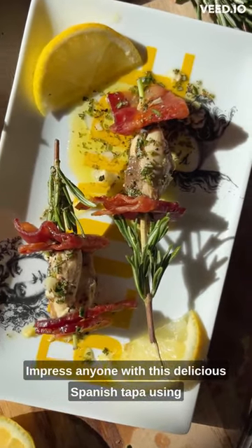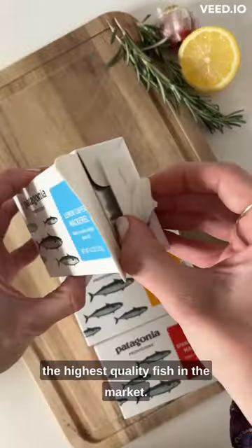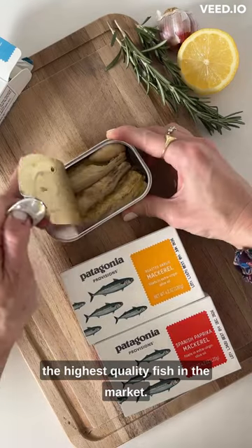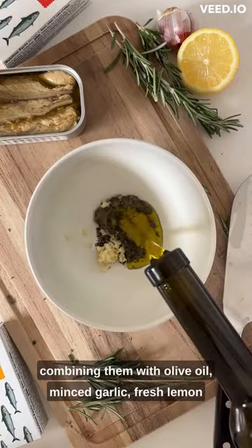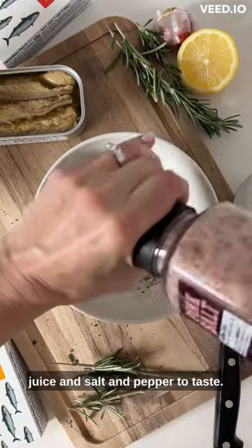Impress anyone with this delicious Spanish tapa using the highest quality fish in the market. Start by finely chopping some fresh rosemary leaves and combining them with olive oil, minced garlic, fresh lemon juice and salt and pepper to taste.